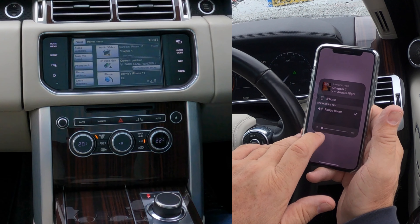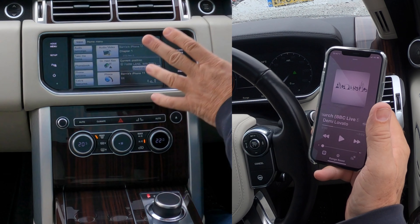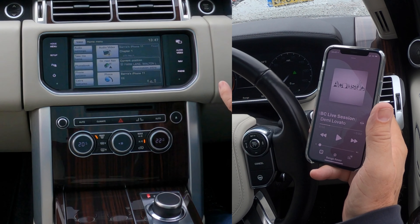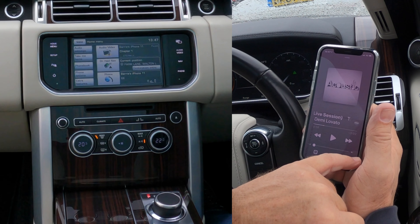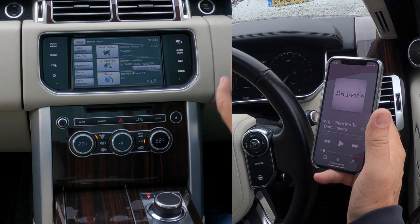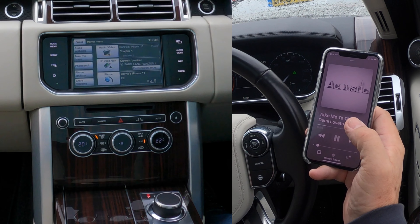I've turned the phone volume down here. If the system's not playing loud enough or you can't turn it up enough, always check that sliding bar on the phone, because that also controls the volume. So with Range Rover selected, we'll click play.